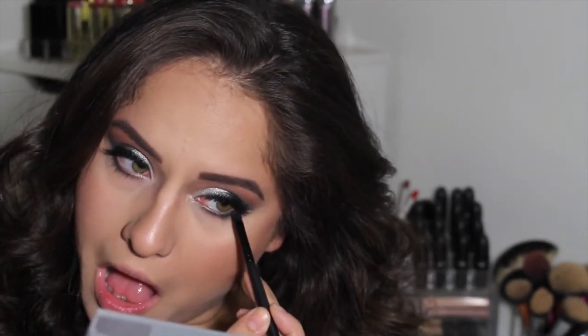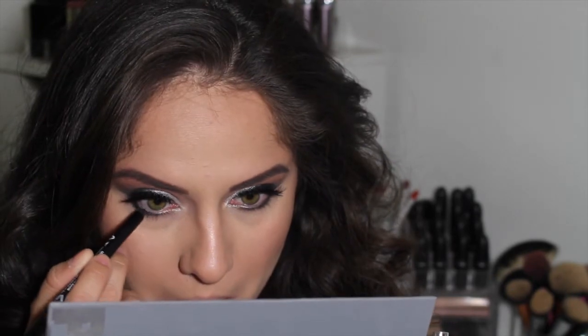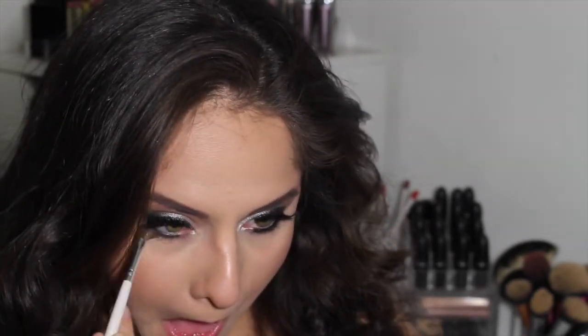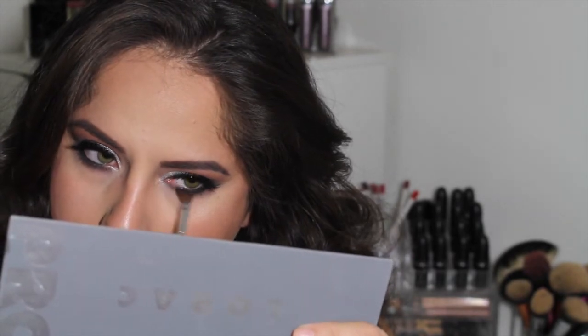Now I'm taking this elf flat definer brush with the shade Charcoal and placing it really close to the lower lash line. Then I'm doing the same with the shade Black but keeping it on the outer third of the lower lash line. I'm also taking my Milani liquid liner in black to tightline and to line my waterline. Then using my elf defining crease brush with Cool Gray to smoke out that black and charcoal — I like to smoke out my lower lash line because it really opens up your eyes.